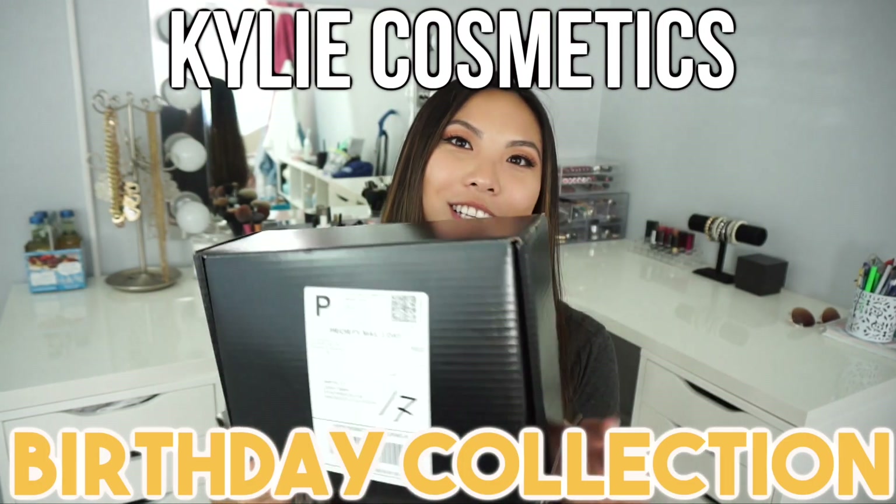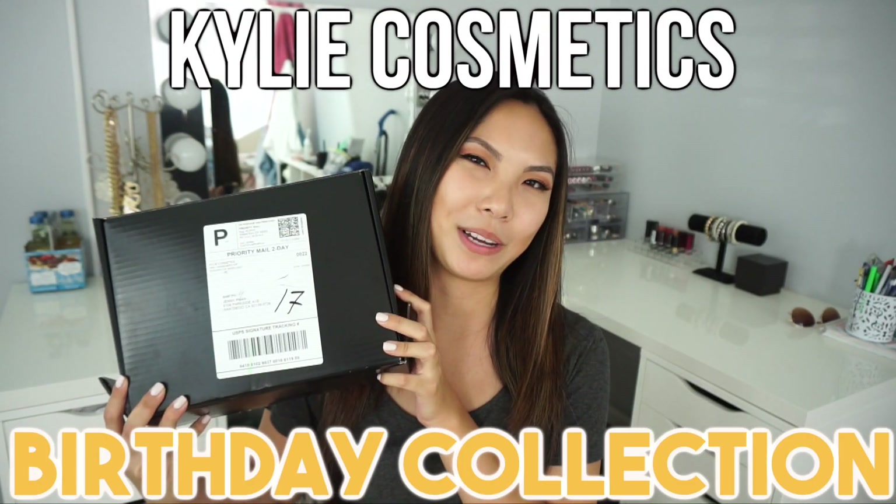Hi everyone, welcome back to my channel. Today I will be doing an unboxing video of Kylie Cosmetics. I just got this in the mail about a day or two ago, after her third round of limited edition restock. It took me a couple tries to get it but I finally did. I got the whole birthday bundle and I will be opening it and showing you some swatches and what I think about it. So if you're interested, keep on watching.